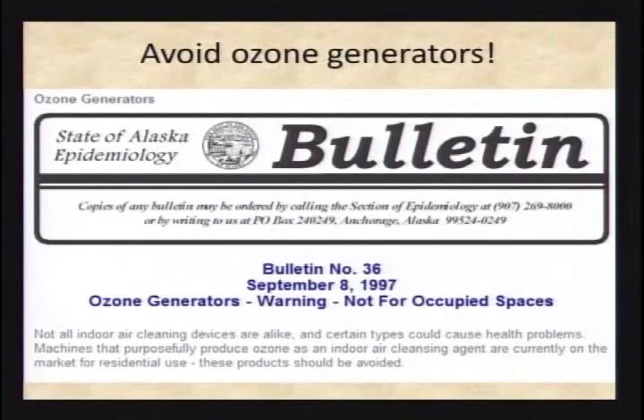Every couple of years she has a technician come in to service and clean the whole machine. That's an option — several hundred dollars — but if you don't have much ventilation you can set up, it's a good option. What you don't want to do is go online, look up 'air purifier,' and buy one of these ozone generators.